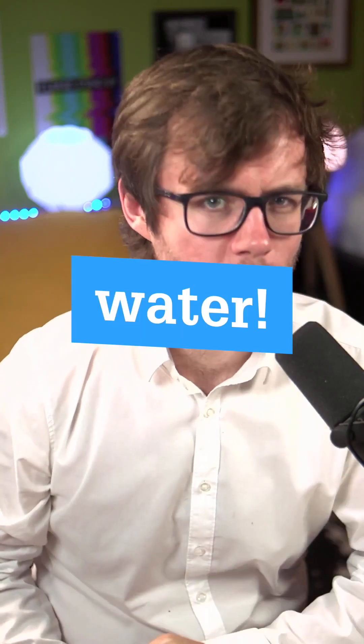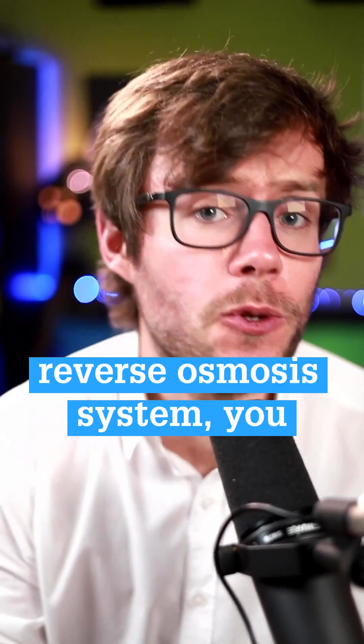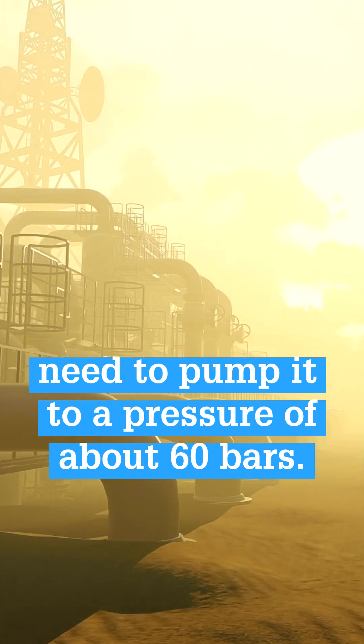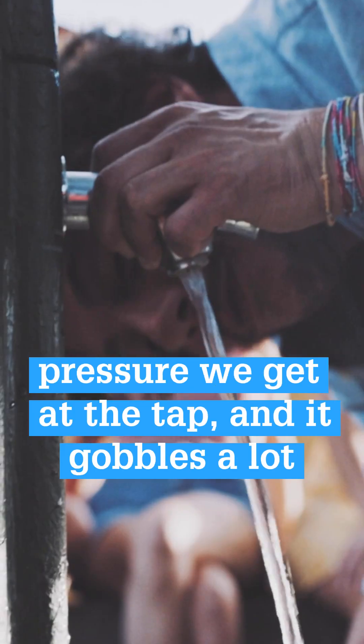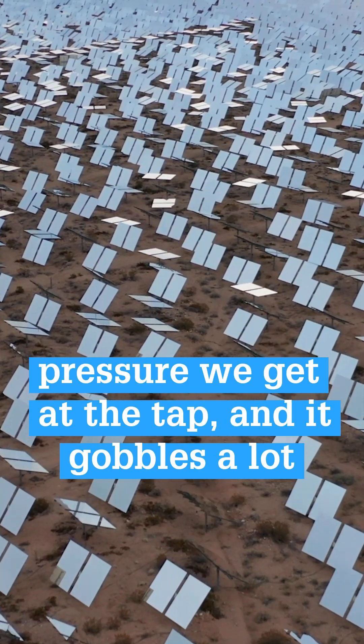Deep ocean can desalinate water. To push seawater through a reverse osmosis system, you need to pump it to a pressure of about 60 bars. That's roughly 20 times more than the pressure we get at the tap, and it gobbles a lot of energy.